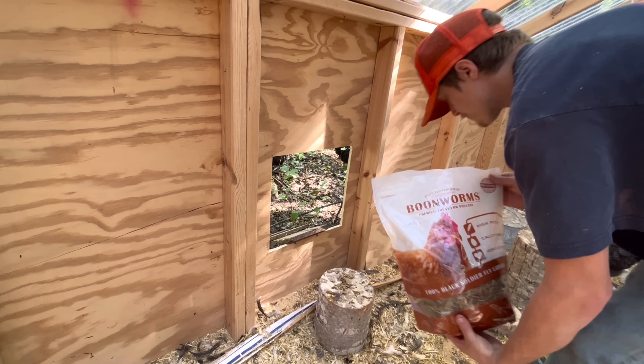Hey chickens, check us out! I'll give them a little trail of mealworms out here to lure them out. Here comes that Wyandotte — she just let herself out. This one's going to come out too. There were just ten of them out here or so but they all went back inside.